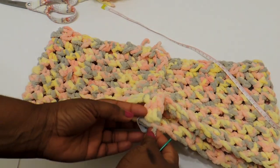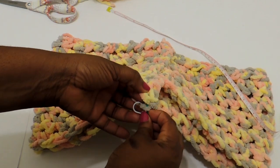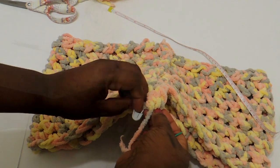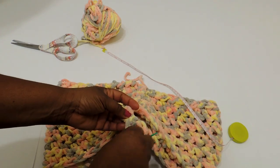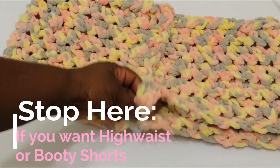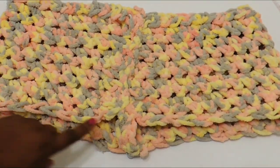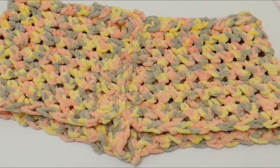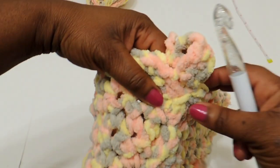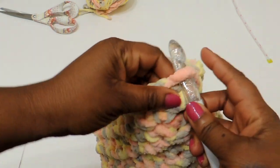Once you've done that, use the same yarn and attach it to the other side. The crotch area is narrow but we're going to work around it and it'll grow a little bit. If you're going to do high-waisted or booty shorts, make your crotch area a little bit larger — maybe four to six stitches — so you have an area covered. If you want high-waisted booty shorts you can stop here; your cheeks will hang out for that look. I wasn't looking for that, so I'm going to create a little bit of a leg.